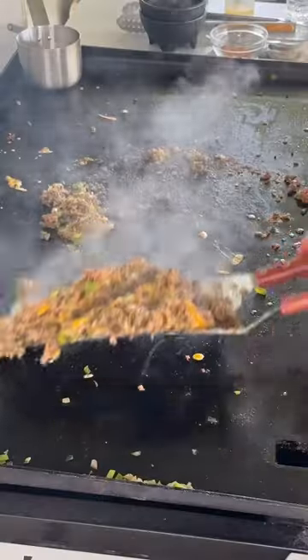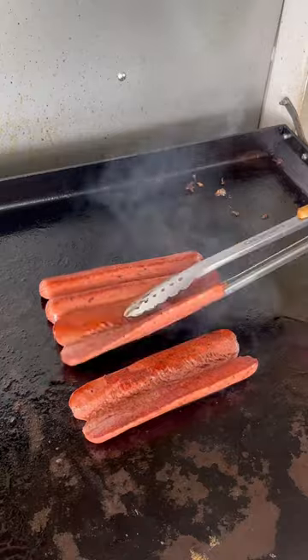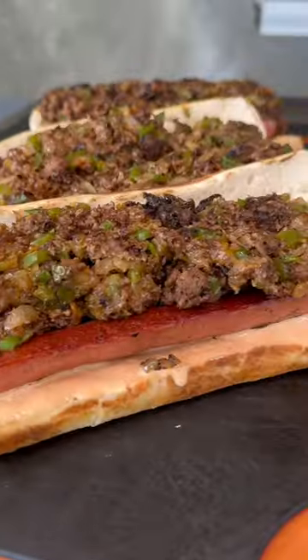Place the butterflied beef franks down with the exposed side facing the griddle. Get a nice char on it, and then assemble the sandwich with the sandwich sauce, grilled beef franks, and the cheese steak. It's looking good and I'm ready — this is absolutely money.